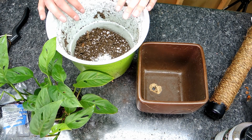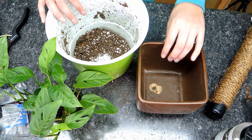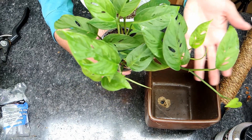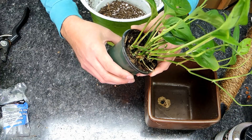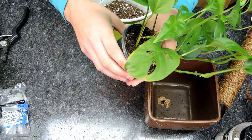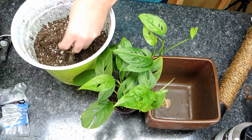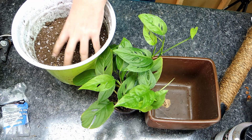The Pro Mix BX has some fertilizer in it as well. I'm also going to amend it with some orchid bark or sphagnum moss. These aroids — whether philodendron, monstera, or raphidophora — are climbers; many are epiphytes and some are ground dwellers. They all like a nice airy mix. If they grow on the forest floor they'll root along the soil surface, but they don't want compact soil. The Pro Mix BX on its own would be fine, but I want to add some bigger particle sizes — you can also use more perlite if you like.